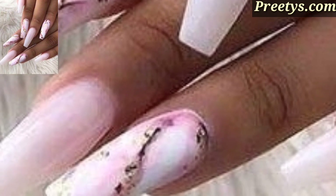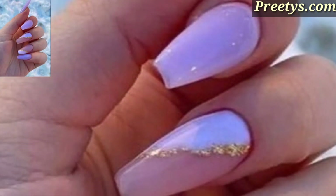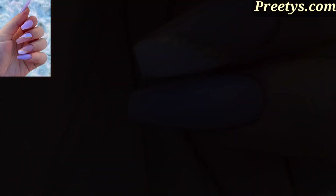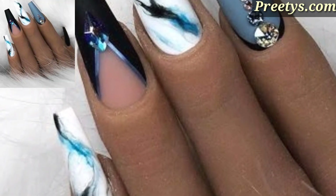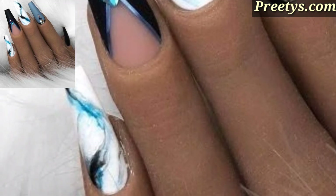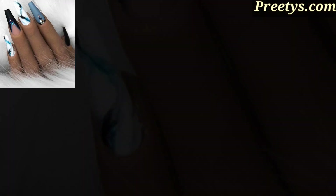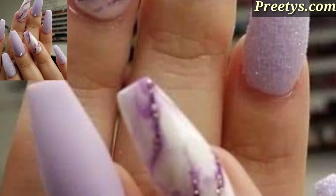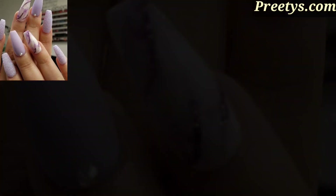Use metallic or chrome nail powder to achieve a metallic finish on your acrylic nails. You can also combine metallic shapes for a sharp look. Let your creativity flow with abstract nail art using bold colors, swirls, or graphic shapes for a modern and artistic manicure.